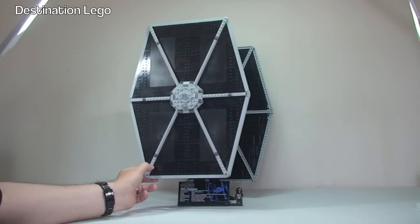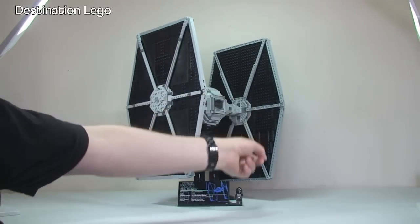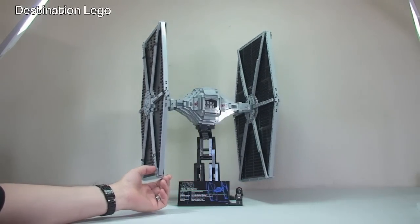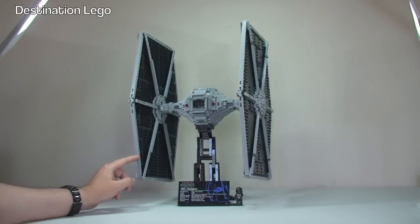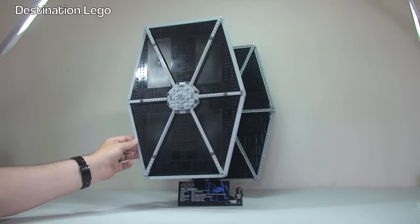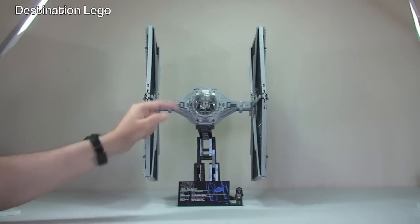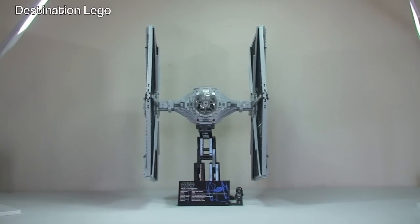Let's continue to spin this round — you can get a view of the inside of the wing as well — and then round we are now looking at the back of the TIE Fighter. Continuing to spin it round, obviously there you see the other wing, which is exactly the same as the other one, and then ultimately back round to that front view. Let's zoom into this now and take a bit of a closer look.